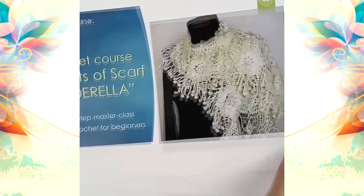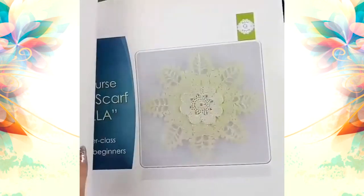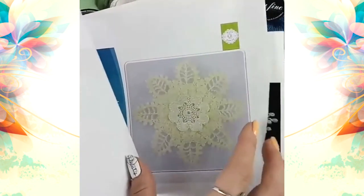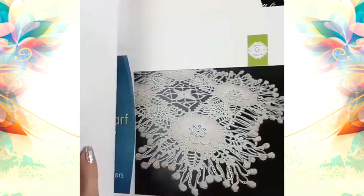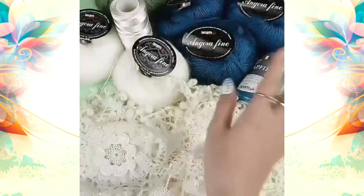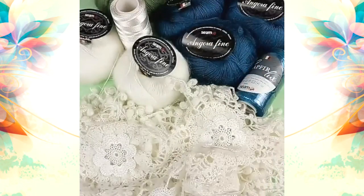You will also get crochet cards about making scarf Cinderella. This full crochet card consists of four lessons. You will learn how to make the separate main element, how to join elements, and also how to make this beautiful edging around. This whole kit goes for $63 with free shipping.